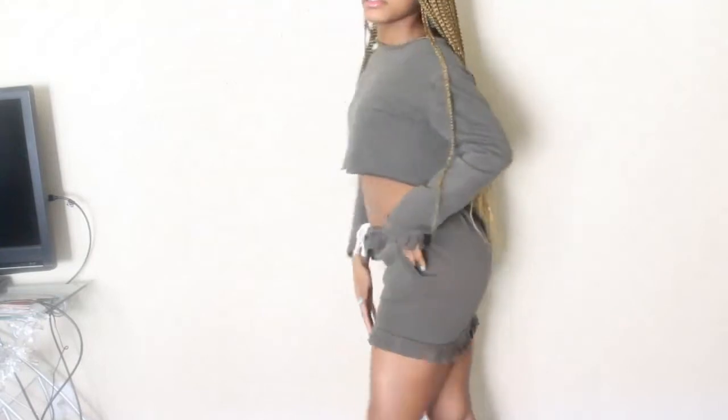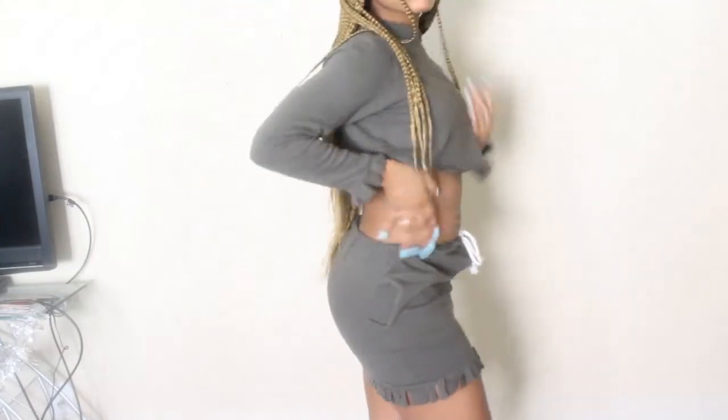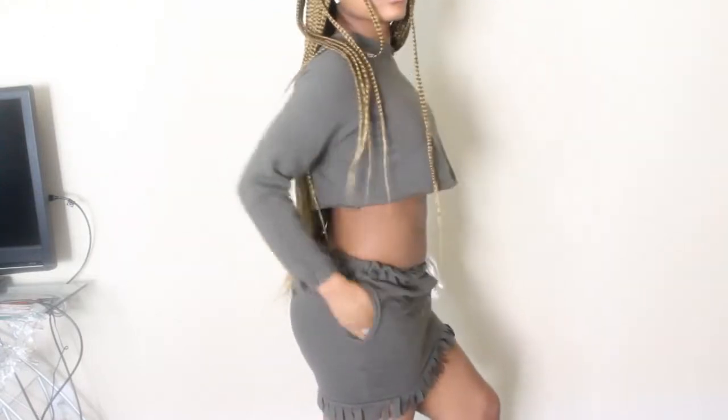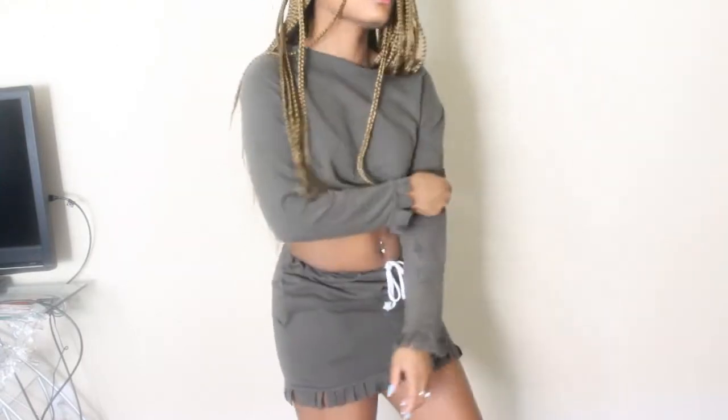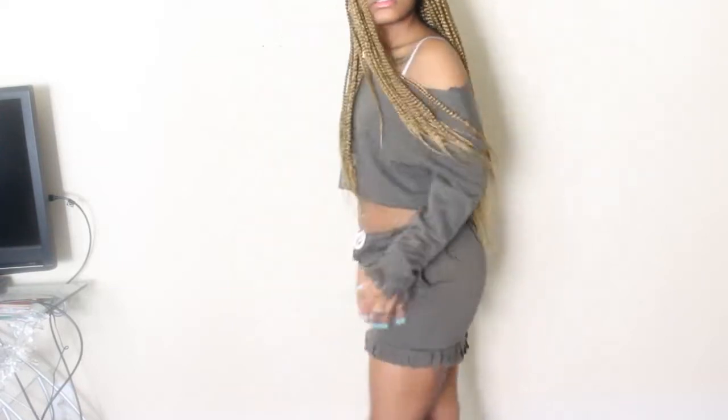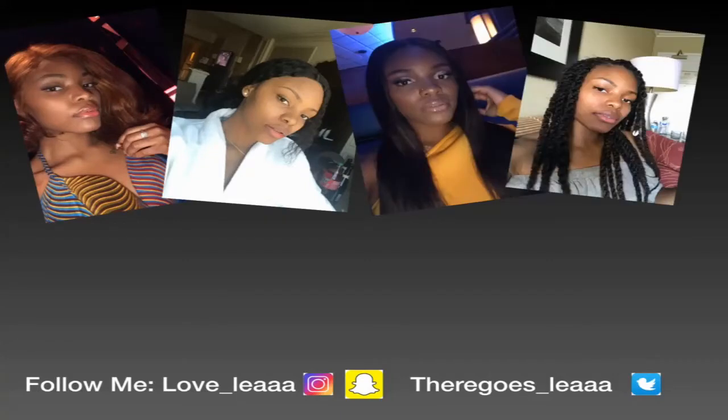This is the end result and I think it's really cute for springtime. It's probably going to be too hot for summer because I live in Vegas, but it's still cute. Thanks for watching — like, comment, and subscribe! Bye guys, I'll see you next time.